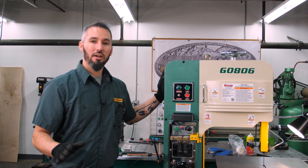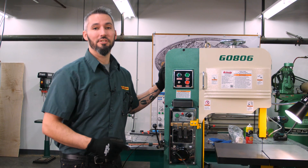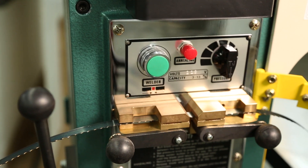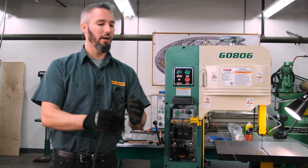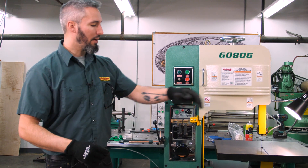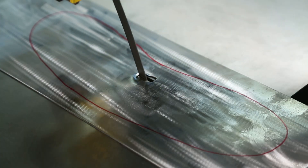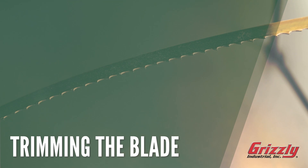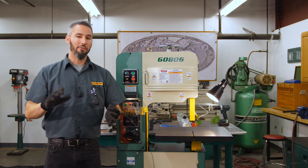If you own a metal cutting bandsaw, you're going to go through a lot of blades. This is the G0806 variable speed metal cutting bandsaw, and it features an onboard blade welding station. This is a unique feature where you can actually make blades to a specific length, or if you have a workpiece with a hole, you can cut inside of it — you can actually weld the blade ends into place and then put them on the rollers.